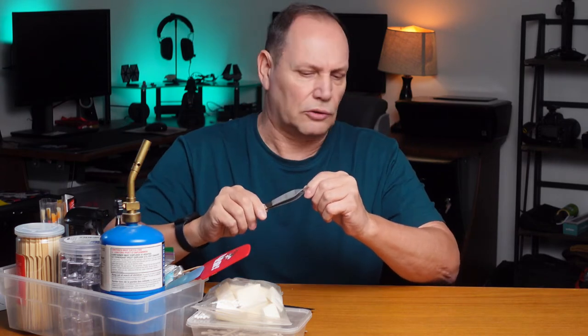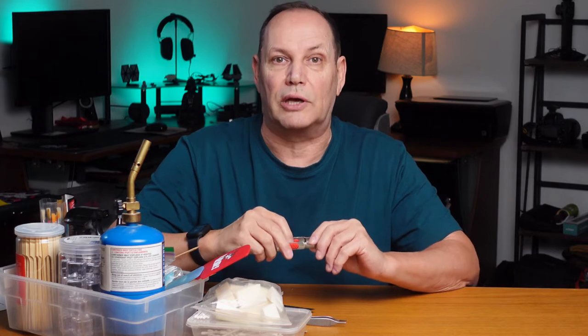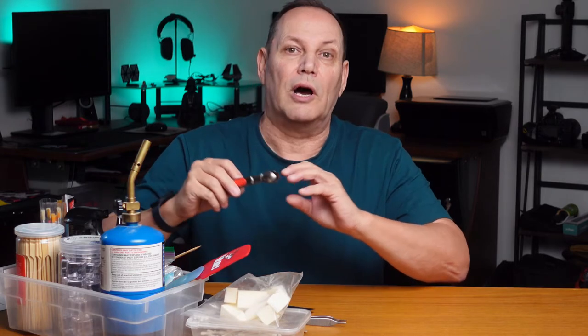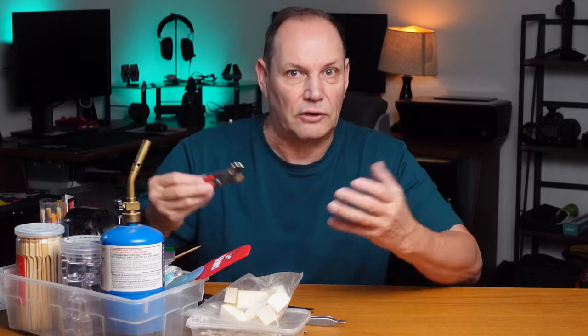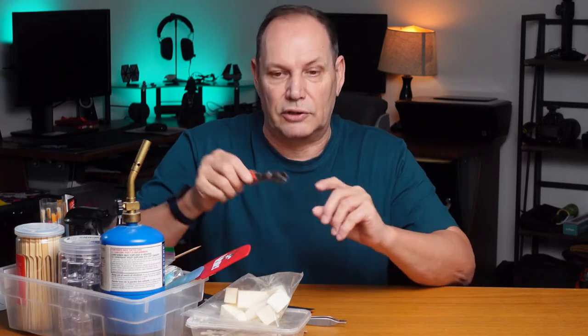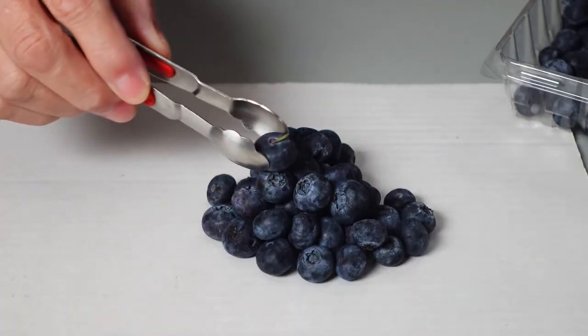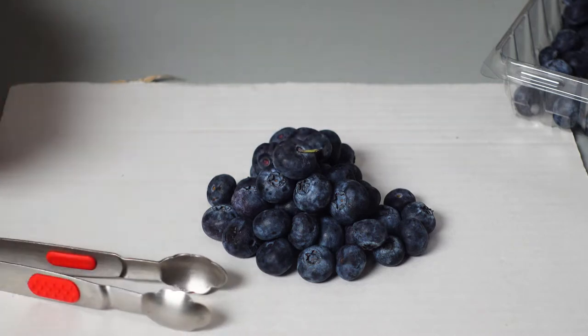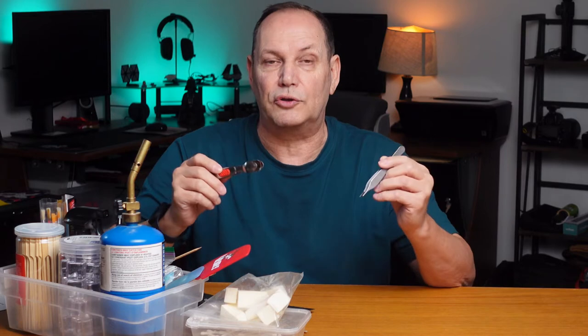Along with tweezers we've got the next step up: tongs. These are a small size tong and you can get large ones, and I would suggest you get a variety of them because you can pick stuff up and move it around so you're not leaving fingerprints on stuff, you're not crushing things, you're not getting a mess on your hands. You can see placing a little blueberry becomes very easy when using a pair of tongs.